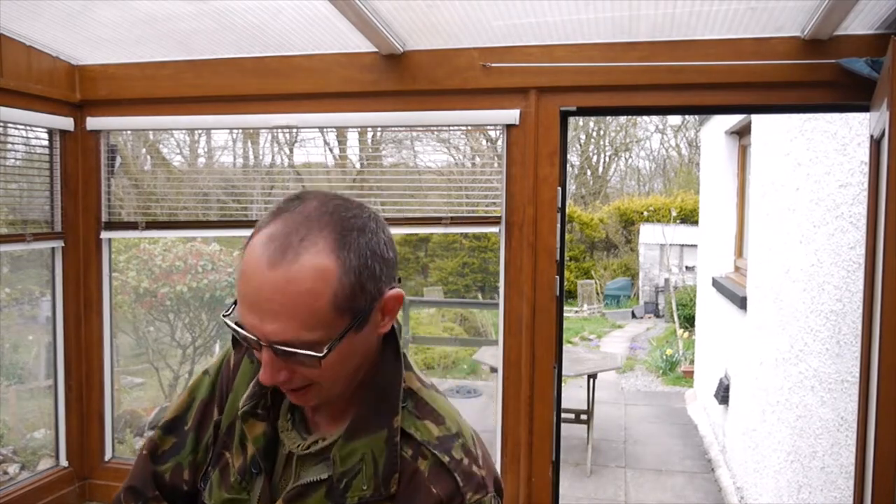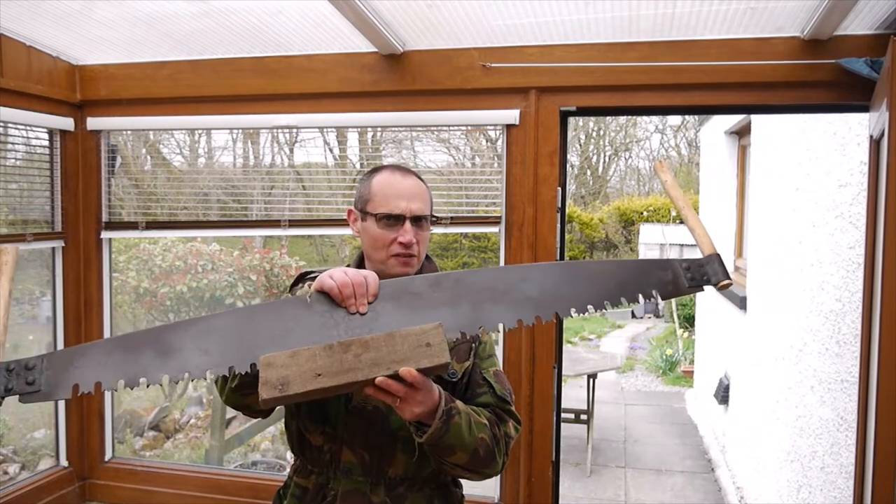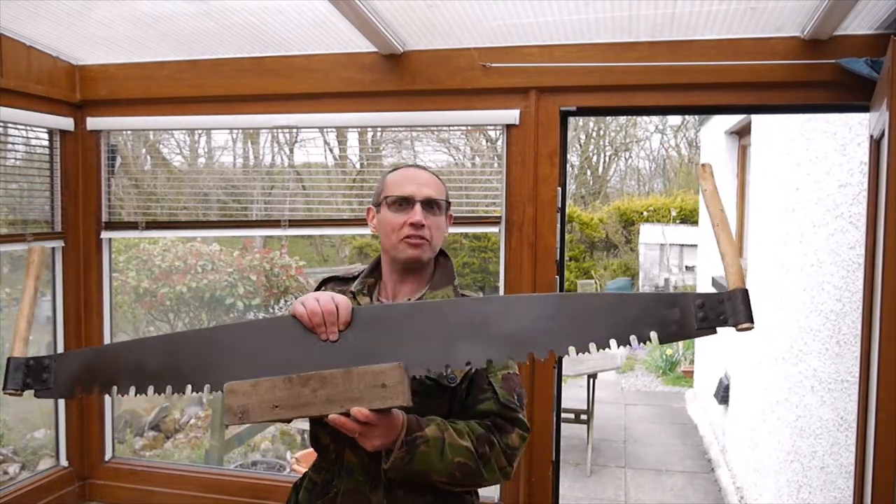Hello there. Today's going to be exciting — I'm actually quite excited. We're going for the saw. I've got a safety block on the bottom so I don't cut my fingers off.